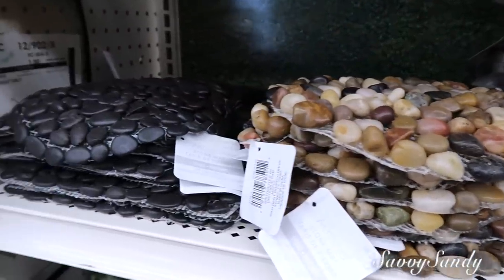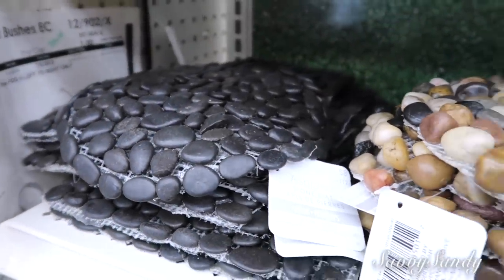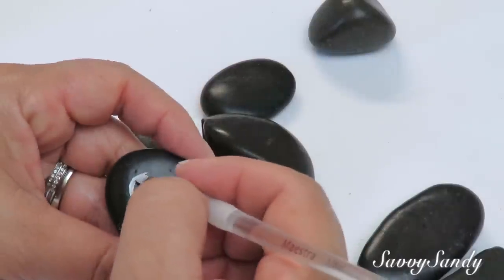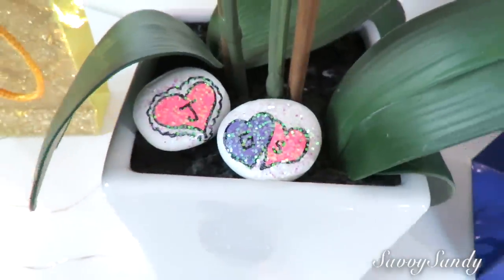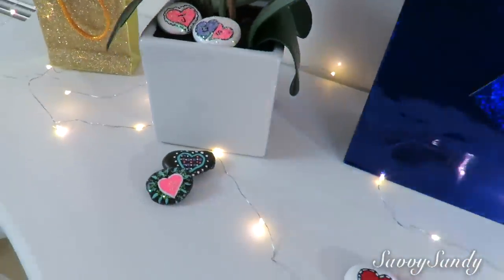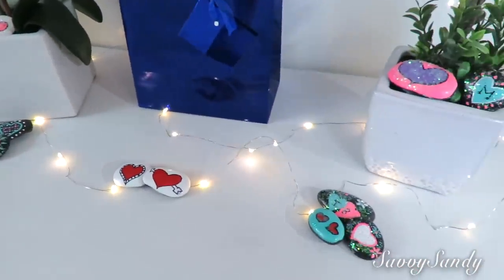Con materiales del Dollar Tree lo puedes hacer. También podemos hacer las piedras nosotros mismos: ponerle alguna decoración, brillo, pintarlas de cualquier color, y ponerlas al lado de alguna matica. Se ven muy bonitas también decoradas para esta época de verano.